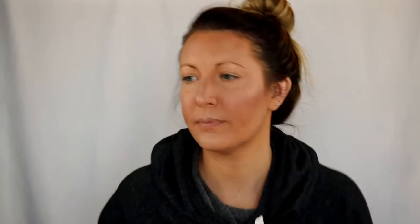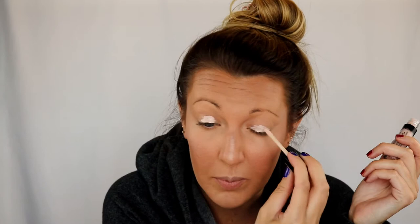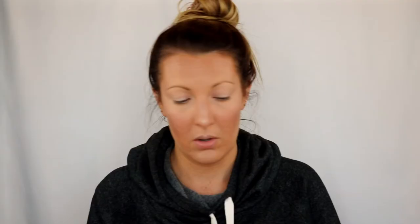Looking for my new eyeshadow base that I wanted to try out — it's by Essence. It says 'I Love Color Intensifying Eyeshadow Base.' Wow, it's intensifying for sure — I was not expecting it to be that pigmented. For eyeshadow we're using the L'Oreal Paradise Enchanted Scented Eyeshadow Palette. It's a peach-scented one, but I don't like the scent. You smell that peach initially and it seems good, but then the aftershock of it — I don't like it. It's got kind of an acidic smell to it and I can't put my finger on it.